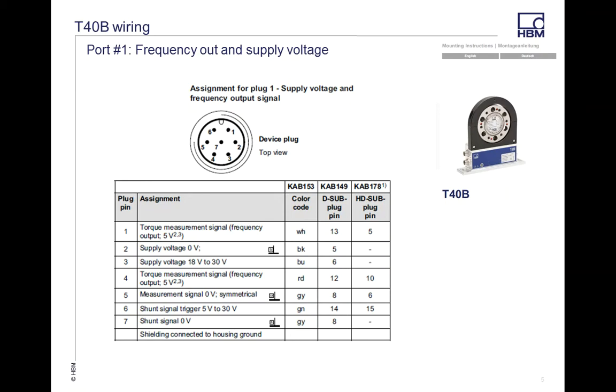Out of Port 1 is your frequency output, set up on pins 2 and 3. The supply voltage goes to the transducer itself. On pins 6 and 7 you can get a shunt. We always suggest using a separate supply for the shunt — that gives you better results and helps avoid any grounding loop issues. All of this is covered in the manuals, which you can download right off our website.